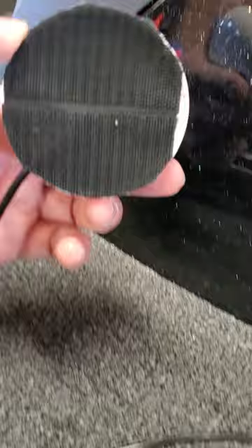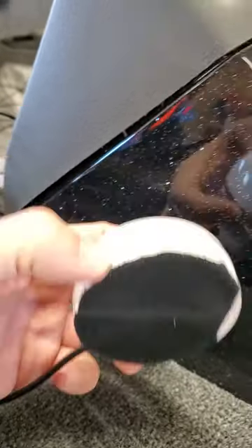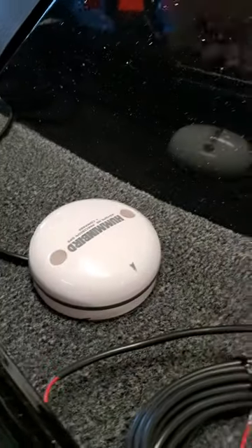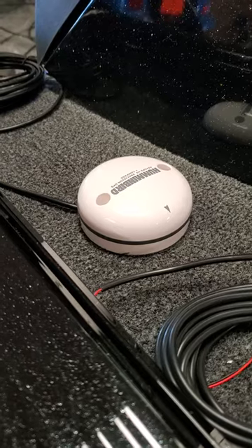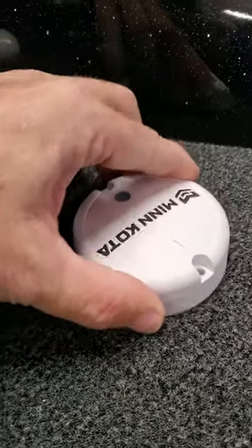What I did is I went and purchased some Velcro. Stuck it on the bottom, put them down, and they stay fairly secure. I'm not going to say that they're locked down there — that's definitely not permanent — but they're not going to twist, they're not going to turn. They stay where you put them. Both of these pucks stay pretty good in place.